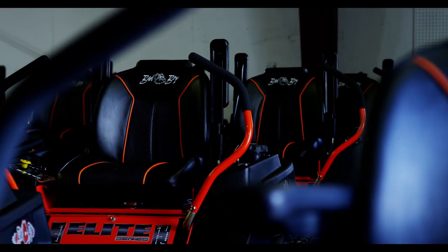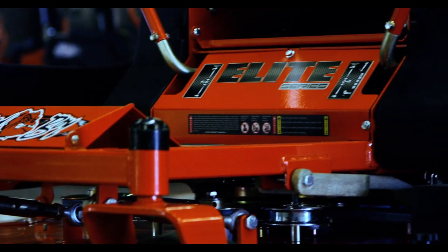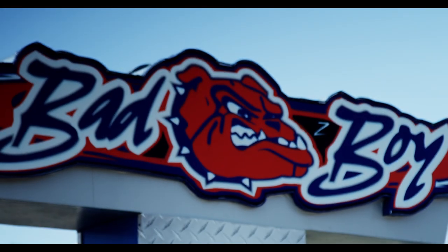We are wanting to be the best zero-turn manufacturer out there. That doesn't mean that we will sell the most units, but we want to be the best. We've still got some growth to go, and we've still got some facilities to build and some equipment to put in there.